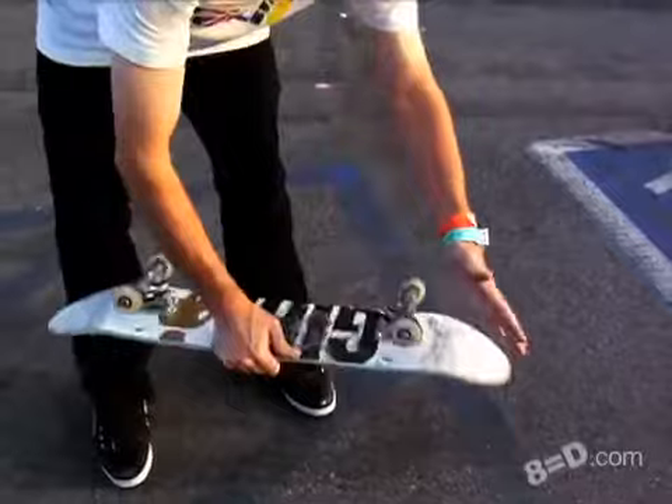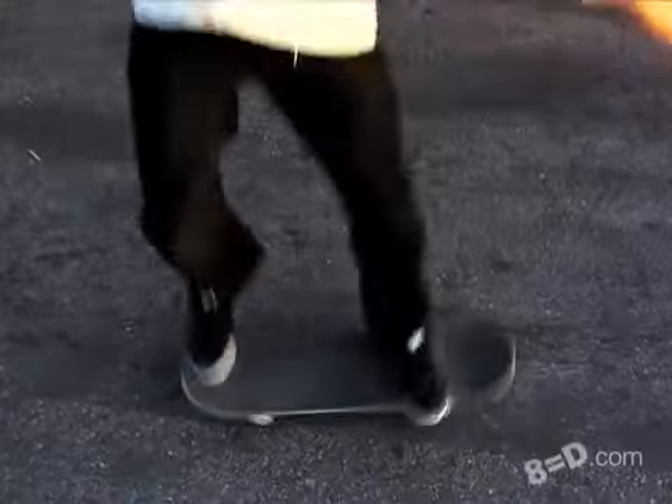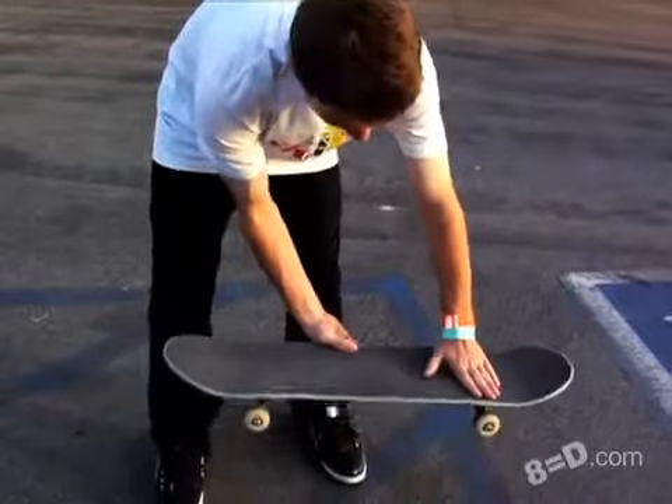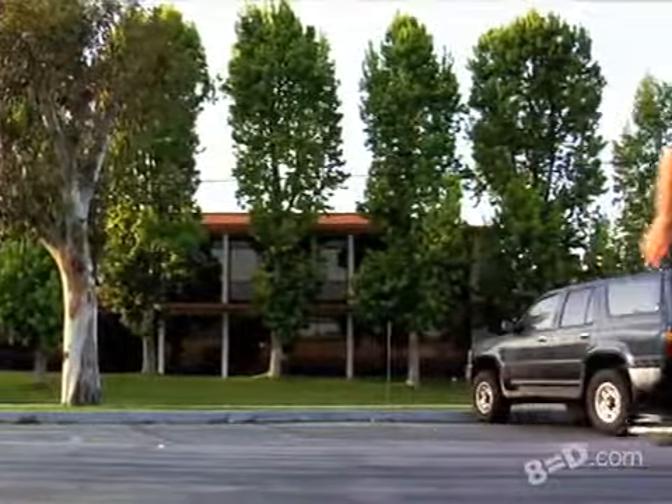And then with your front foot, you stick it straight out, and the board comes around at 360 and it catches. The front foot basically stops the 360. That's why people catch it at their front foot, otherwise it would seriously just go like 540 or keep going.